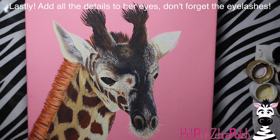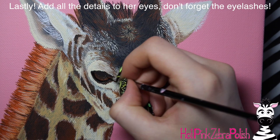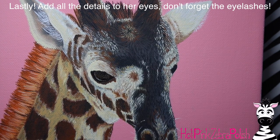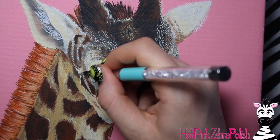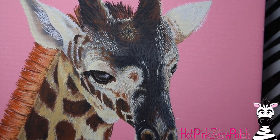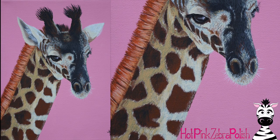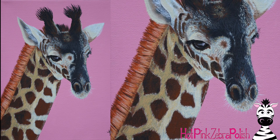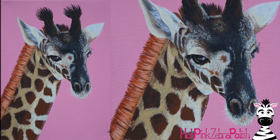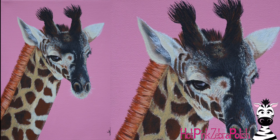Now I'm going to be doing all of the details on her eyes, which is my favorite part of painting any animal portrait. There's so much subtle expression that can be done there, so it's definitely my favorite. She's got very dark, very brown eyes and very long eyelashes. Inside the highlight of her eyes I did make sure to include a little bit of pink, because she's in a pink environment - she's going to have some pink highlights and pink reflections in her eyes.